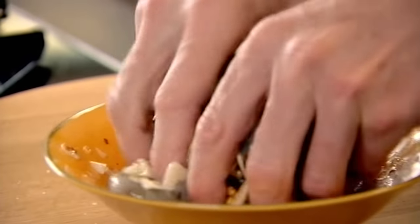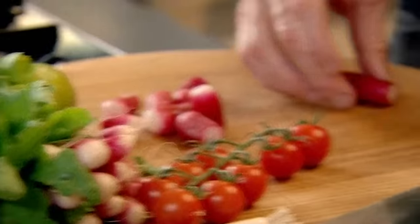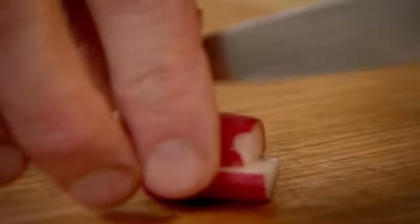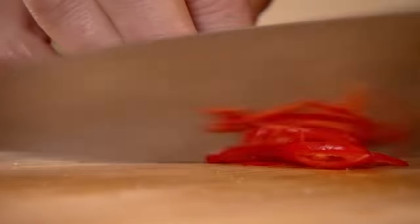Whilst the prawns marinate, I'm going to knock up a salad. This is a really nice, light, fragrant salad. Radishes topped and tailed and then into quarters. Cherry tomatoes halved. Spring onions sliced and seasoned. And then, just to liven things up, a bit of chili in there — slice them on an angle.